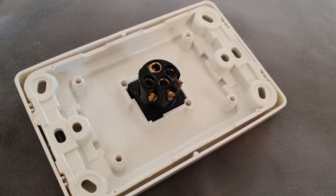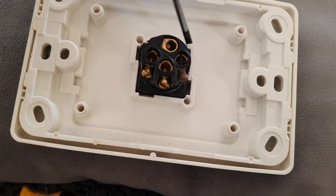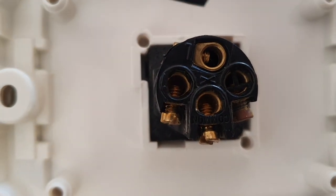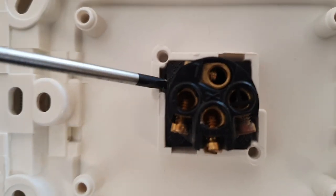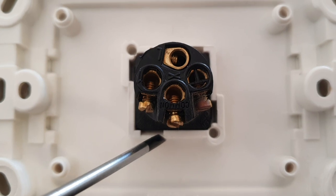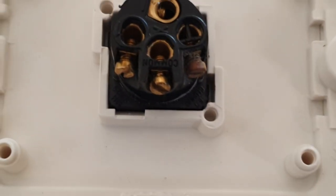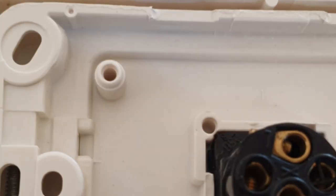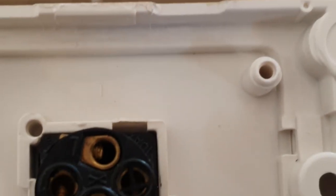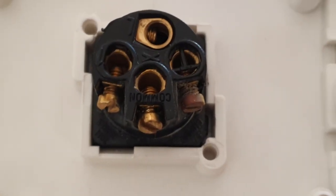It's a lot easier than I thought. Effectively, what you want to do is look to see where the mech is actually engaging. In this case here, you can see the mech is not engaging here because you can actually see the tab. You can see here that's hidden, but you can see the tab down there — this is the engagement point. On the opposite side as well, you can see likewise it's not engaged here.